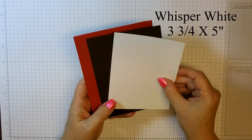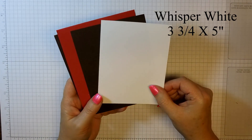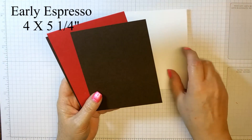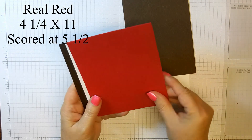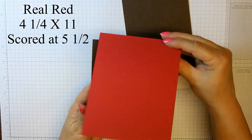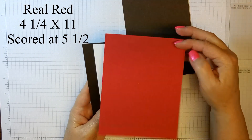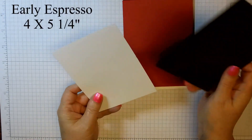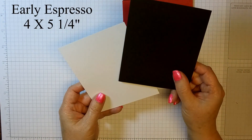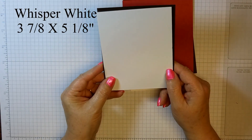The supplies we're going to need are a piece of Whisper White that is 3¾ by 5, Early Espresso 4¾ by 5¼, our card base in Real Red at 4¼ by 11 scored at 5½, and for the inside a piece of Early Espresso 4¾ by 5¼ and Whisper White 3¾ by 5¾.